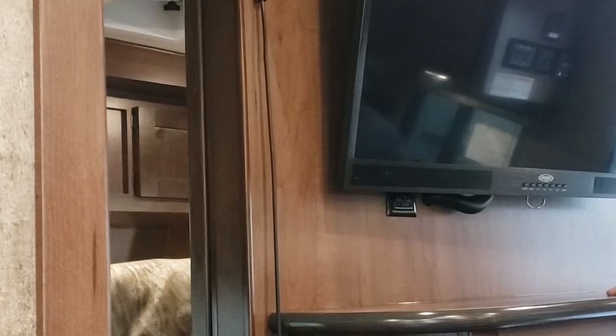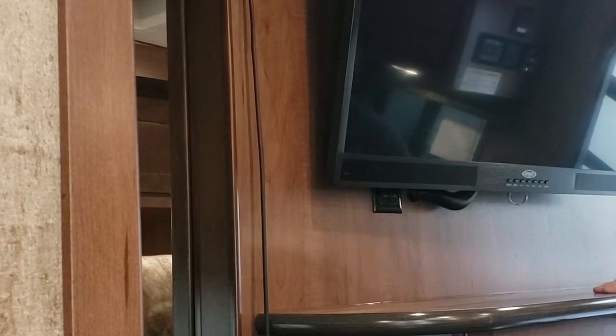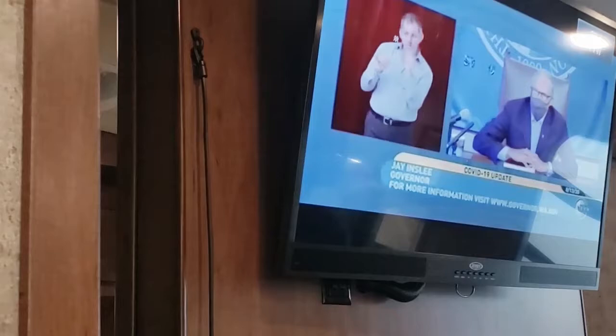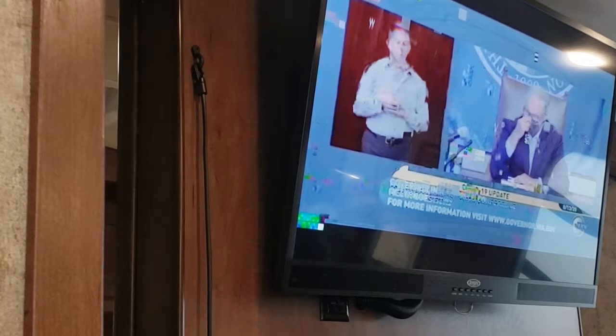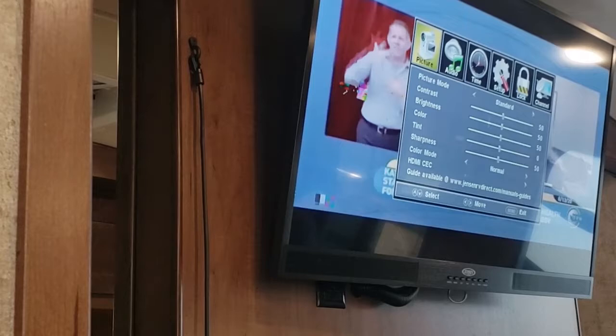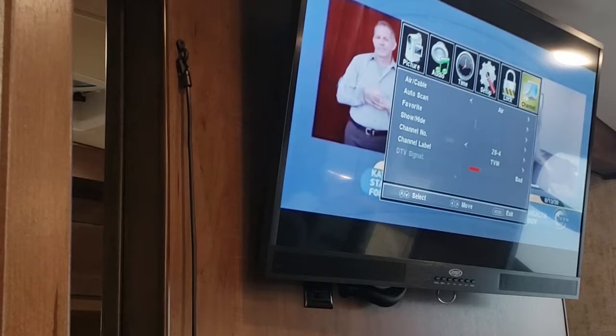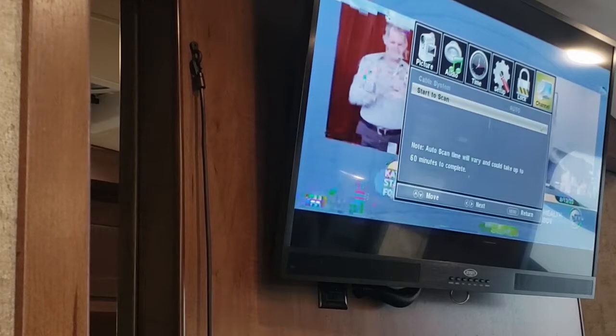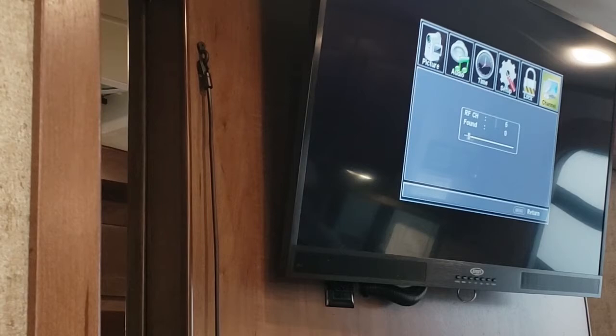This is a battery-operated TV — it will work whether you're plugged into power or not. HDMI is where you go when you watch a movie. To watch regular TV, go up here to TV and hit the enter button. You'll have to auto-scan when you change locations by pushing the menu button, going to channel, changing it to cable if they have cable — air means your antenna — then go to auto scan and hit enter twice. Make sure your green light is on and it'll pull in all available channels.